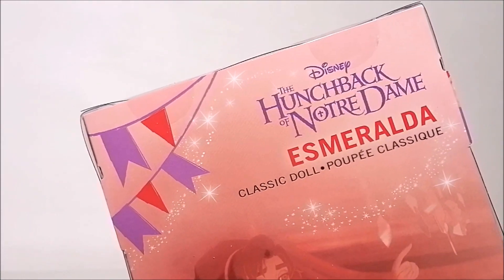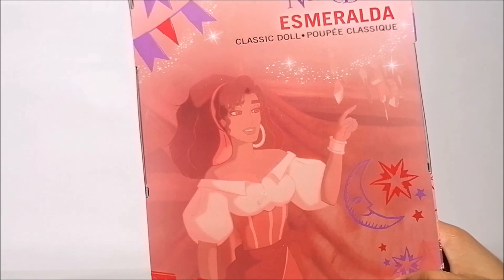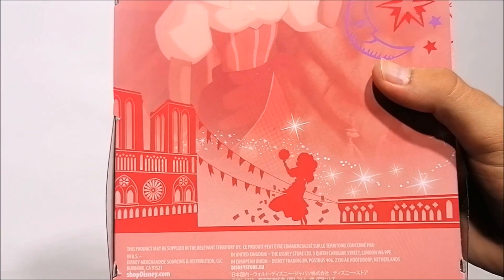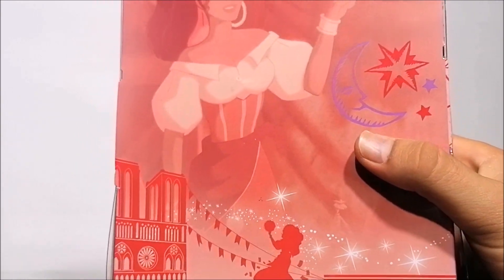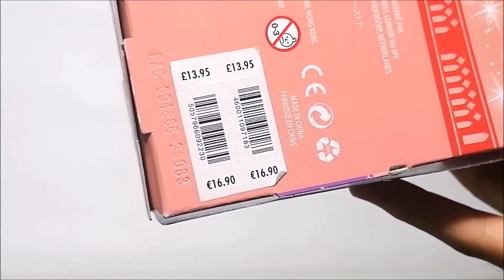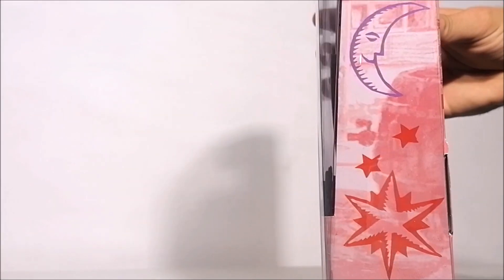These decorations continue on the back of the box and it shows you how Esmeralda looks in the movie. It also has these really nice silhouettes from Notre Dame and Esmeralda dancing. Then on the bottom of the box, like always, it tells you the price of these dolls which is about 14 pounds or 17 euros. The other side of the box has some pretty cool icons from the Festival of Fools on it.